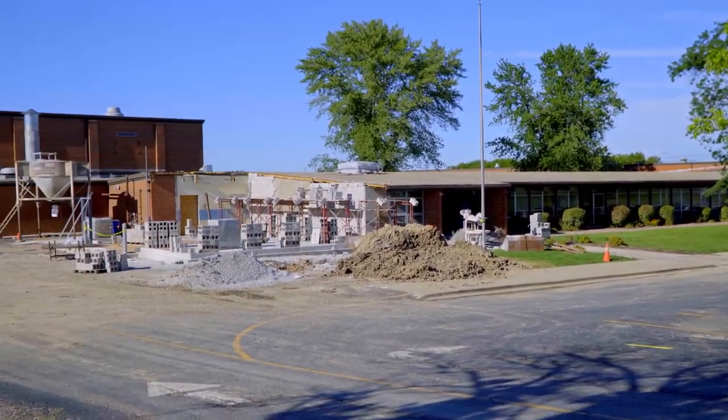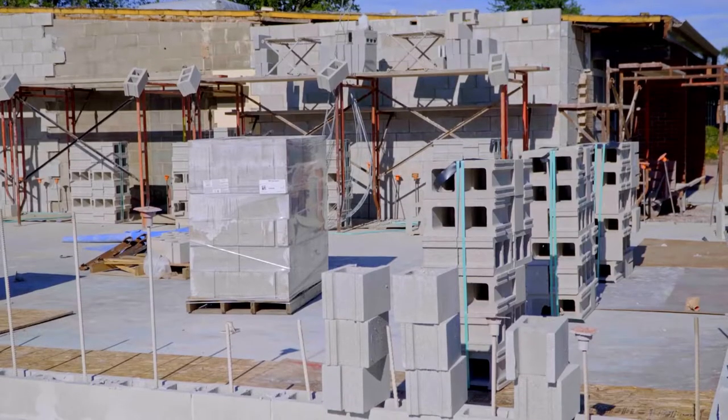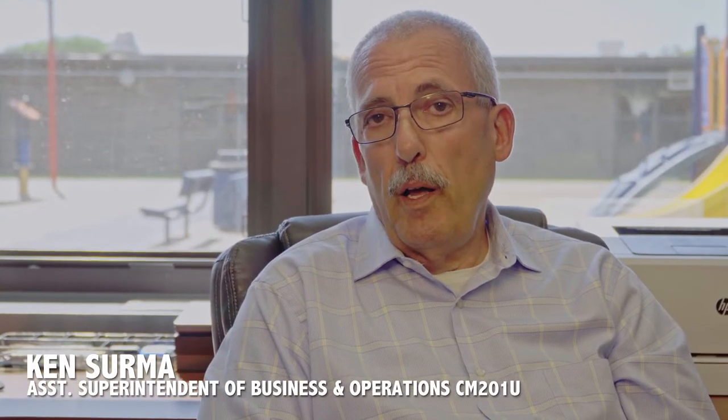Balmoral Elementary is one of the CM-201U schools included in this year's facility improvement plan. Balmoral is in year one of our plan, which is replacing all of the water pipes, upgrading the electrical systems, and prepping it for when we put air conditioning in the second year.